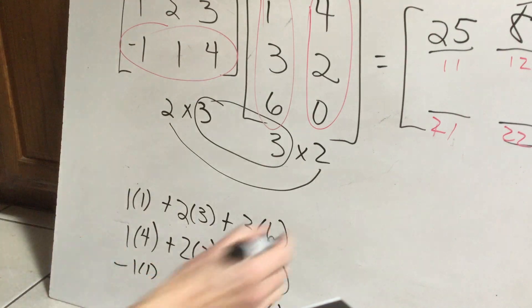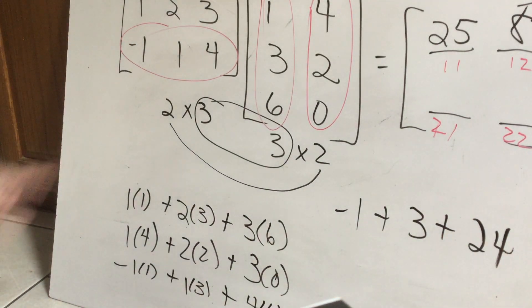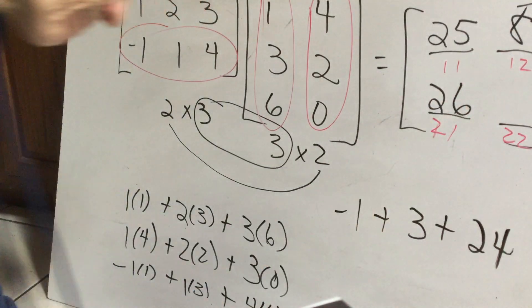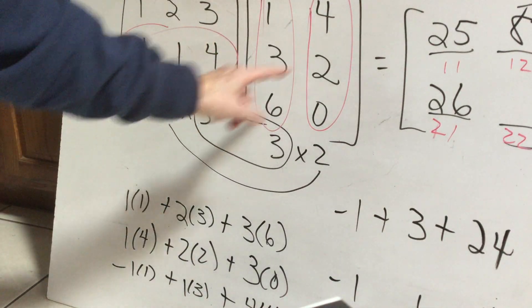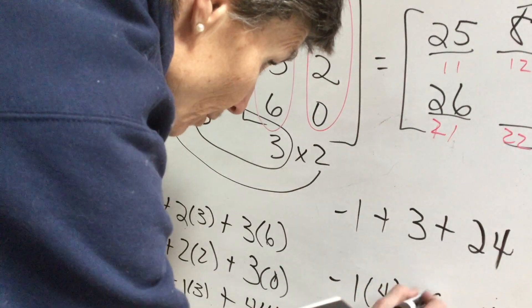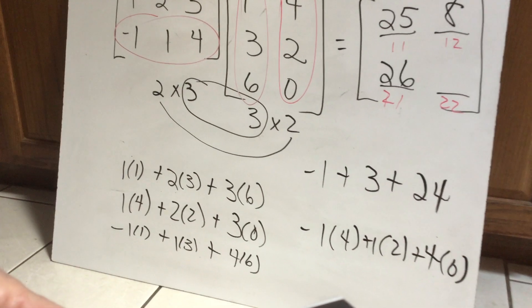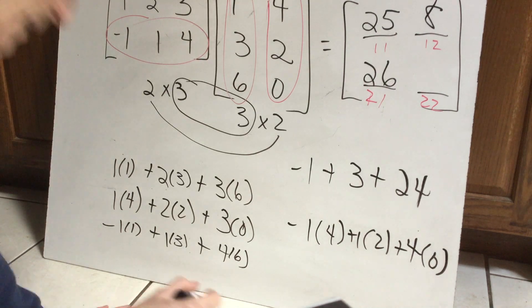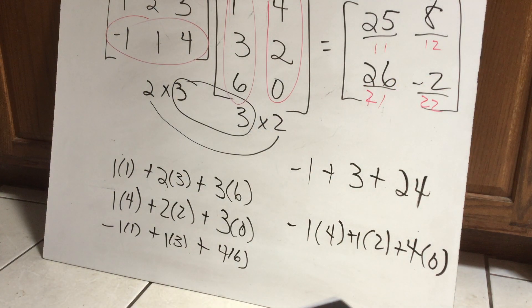So I have negative one plus three plus twenty-four, which gives me twenty-six. Then I take my second row — negative one, one, four — and multiply by my second column — four, two, zero. Multiplying each pair and adding gives me negative four plus two plus zero, so negative two. That is the answer to the multiplication problem.